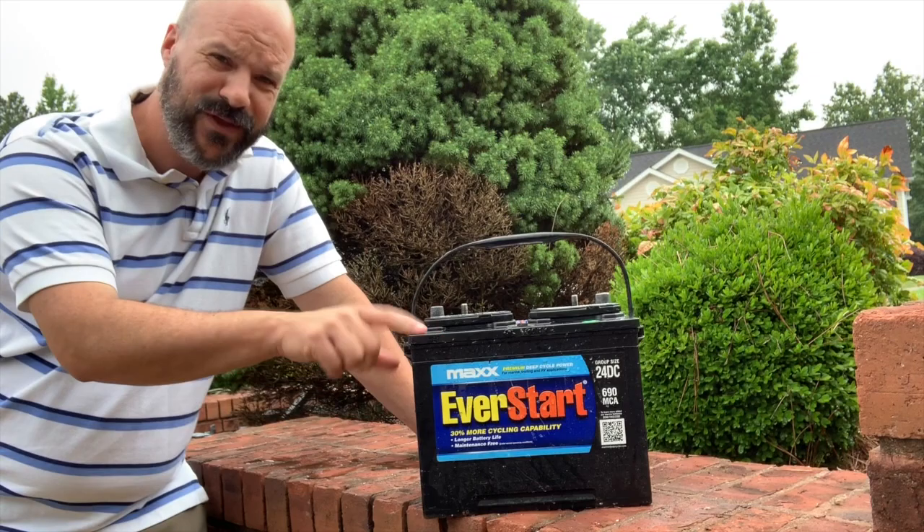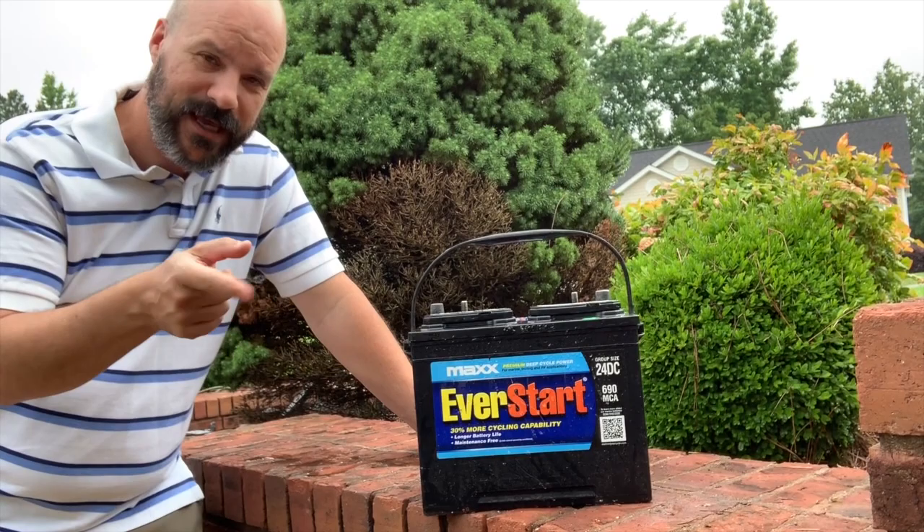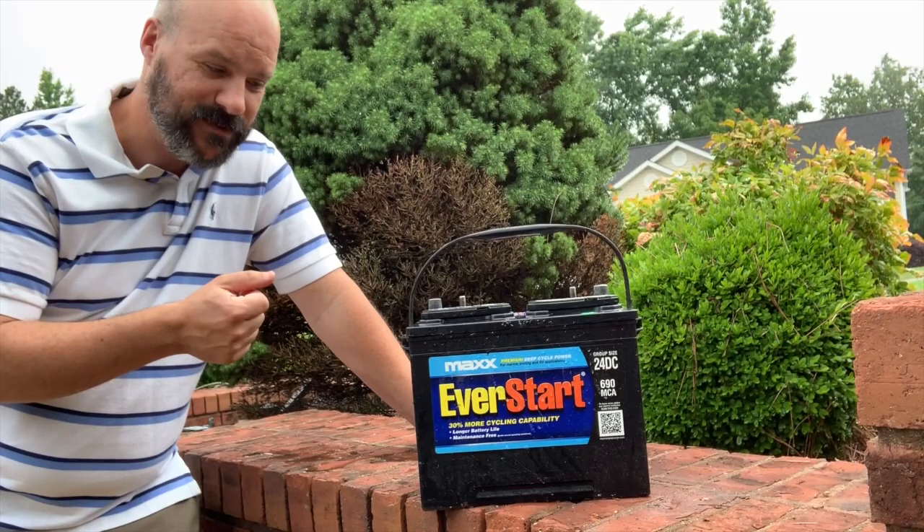I've bought Walmart batteries before and done well, but this one didn't work out. Let me tell you specifically what model this is so you can stay away from it. Comment down below on deep cycle batteries you recommend for trolling motors, or anything that's worked well for your RV or whatever the case may be.